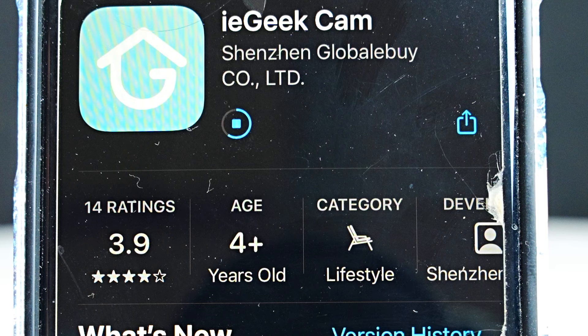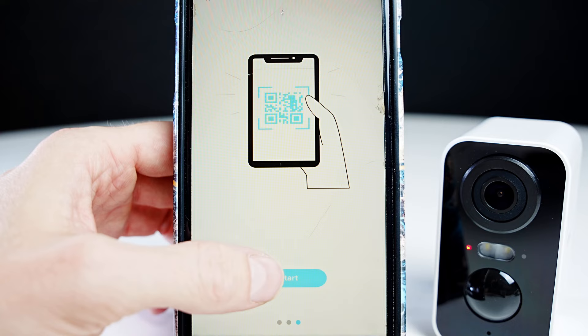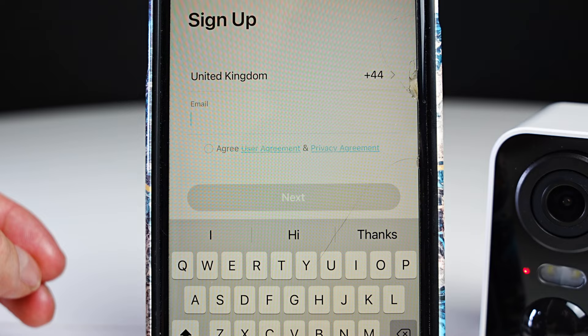First you're going to install the IE Geek Cam app and follow through these steps. Swipe through these pages and press start. Then you're going to click on set up and add your email address. Then go to your email and confirm, and come back and add a device on the app.